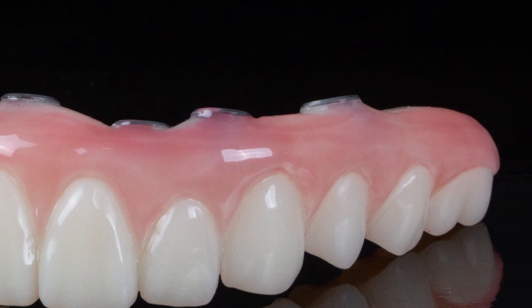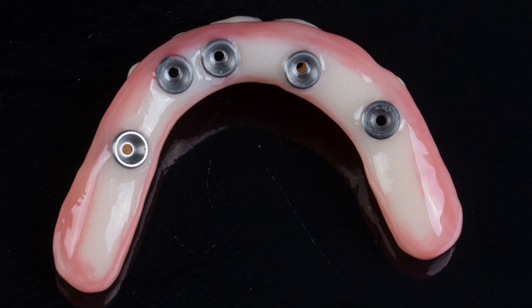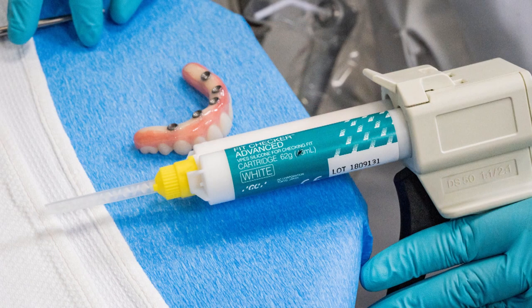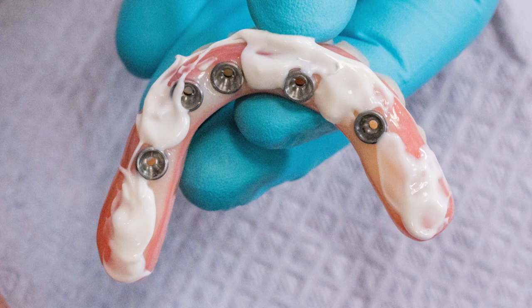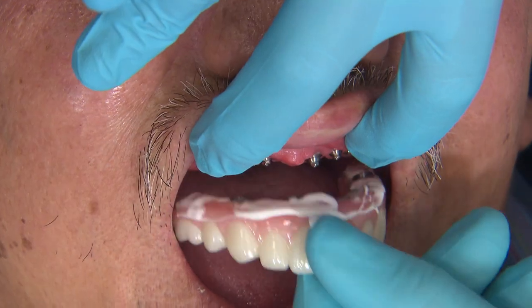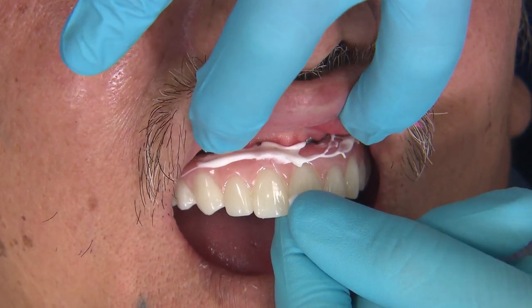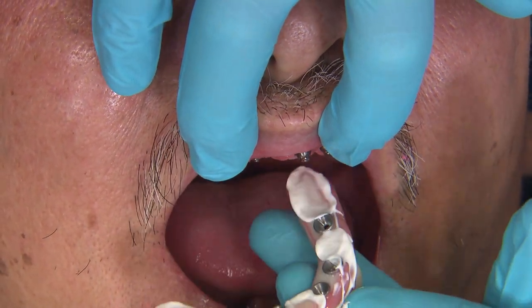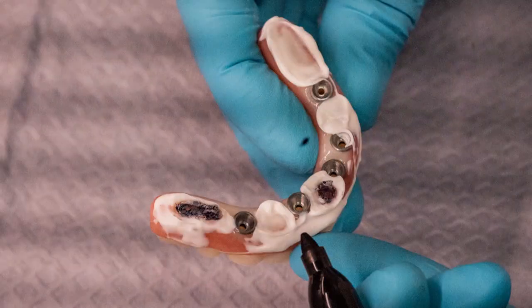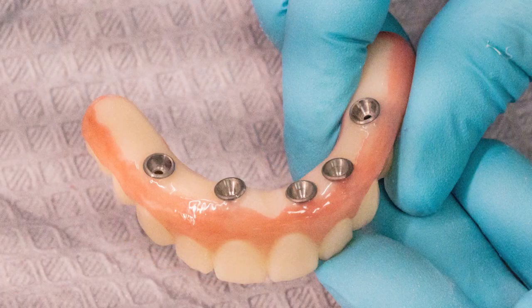This includes a flangeless buccal contour as well as a convex intaglio surface. To check the intaglio, the easiest way is with a silicone material such as Fit Checker. This material is placed on the intaglio surface of the PMMA and then seated intraorally. Any areas where the prosthesis is snug against the soft tissue will show through the silicone. I then mark my pressure spots with a pencil or marker, remove the silicone material, and adjust with an acrylic burr, making sure not to create any concave areas that could become a food trap.